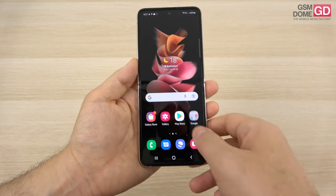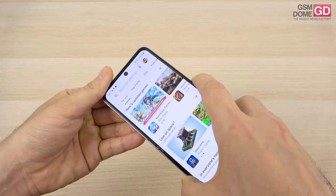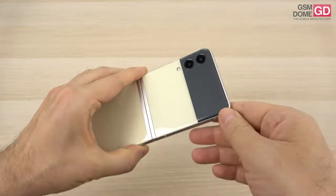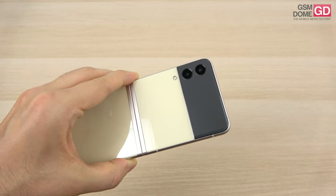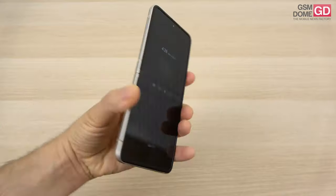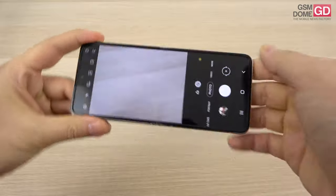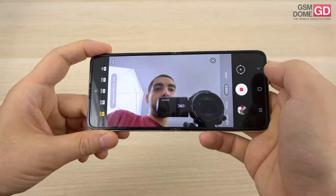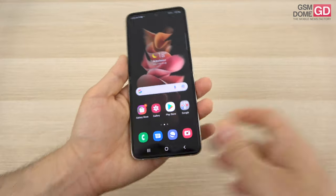On the camera front, not much has changed from the predecessor. We have a 10 megapixel front camera with fixed focus — the same one from the Galaxy S10 series — and a dual back camera with 12 megapixel sensors each: optical image stabilization for the main one, and an ultra wide lens for the second. The back camera shoots 4K at 60 frames per second, and the front camera — surprisingly — also shoots Full HD at 60 frames per second.